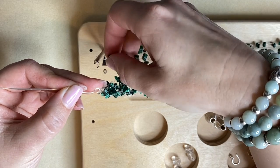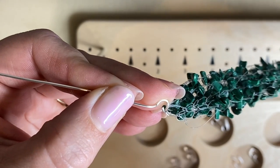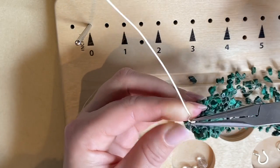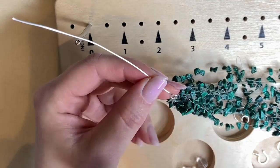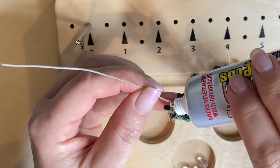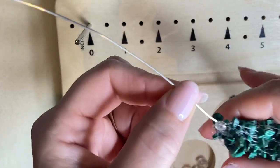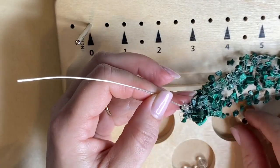Once all the loops are on the pin, close the loop so none of the threads can escape — that's the main security. Then add a little dab of glue right over the eye of the pin as extra security. You can see I've popped all the glue in the middle of the eye, and that will keep everything together.